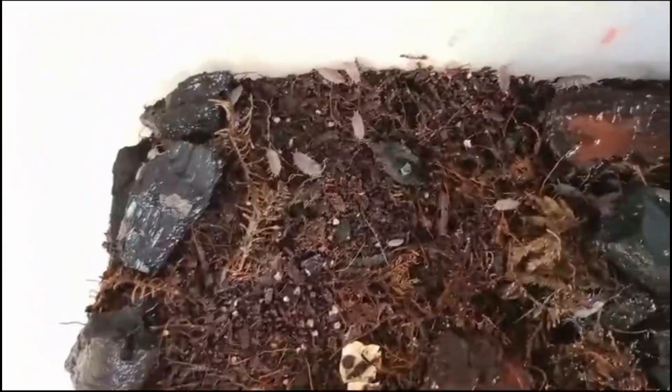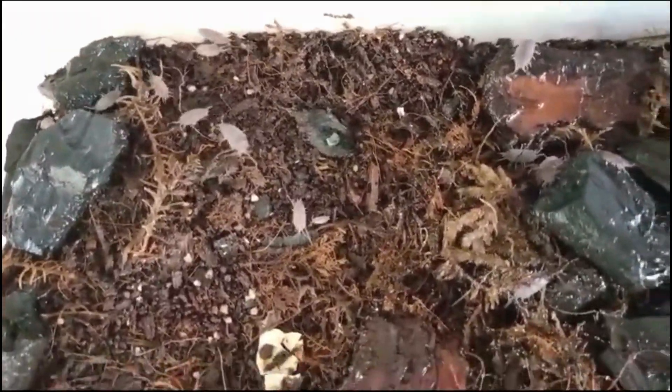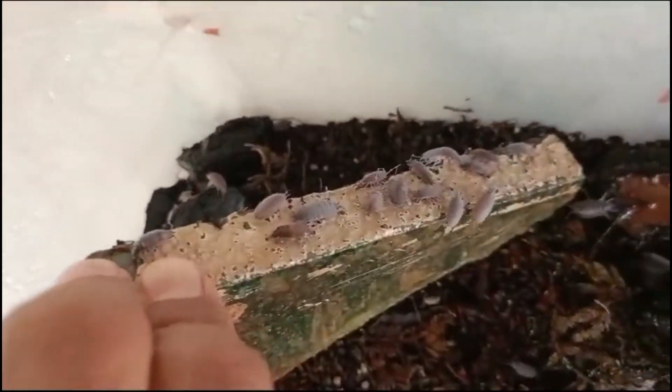Porcellianite sproenosis isopods are found in moist, forested areas, often under rocks, logs, or leaf litter. They prefer humid environments with plenty of organic matter.